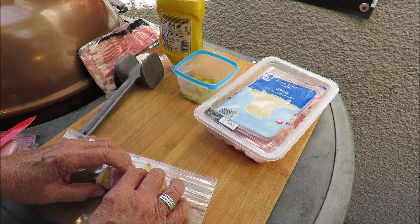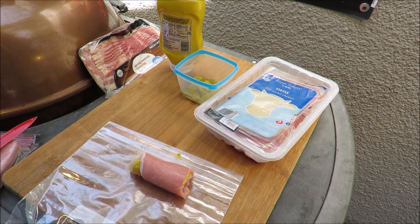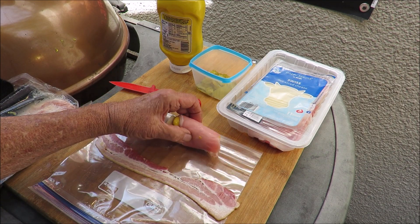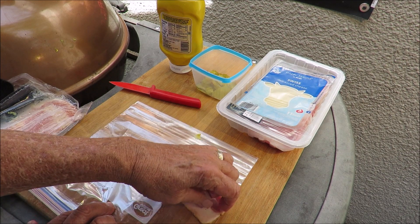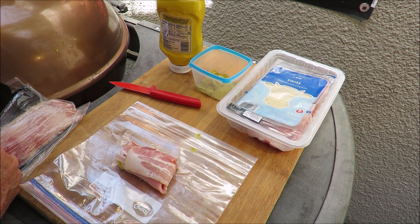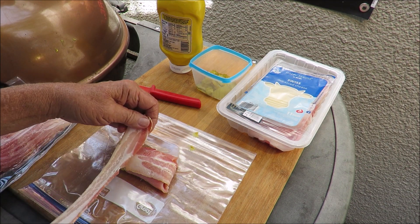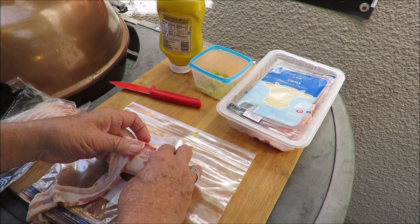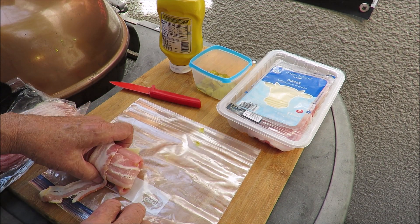Let me get some bacon and we'll wrap that puppy in bacon — stay tuned. I've got a slice of good old American pork belly bacon. We're going to take that cigar thingy, put it on there like that, wrap it over one way and wrap it over the other way, then get another slice of bacon and wrap it the round way. Bacon — is there anything better than bacon? It's got to be wrapped in bacon, even if I have to use three slices, that's not a problem.